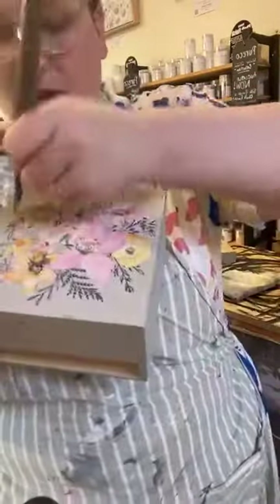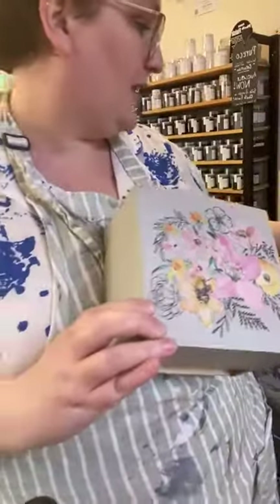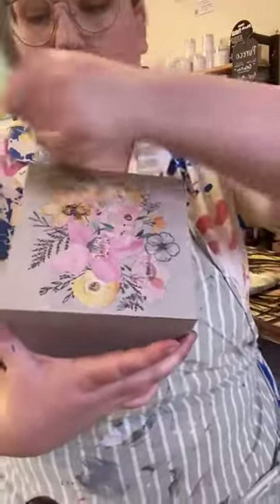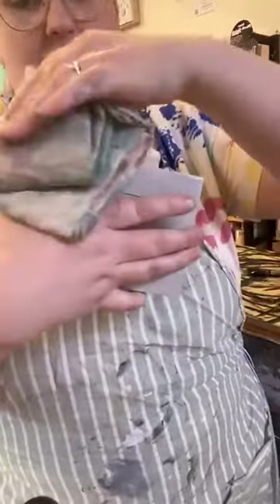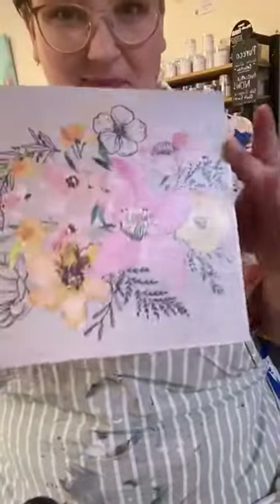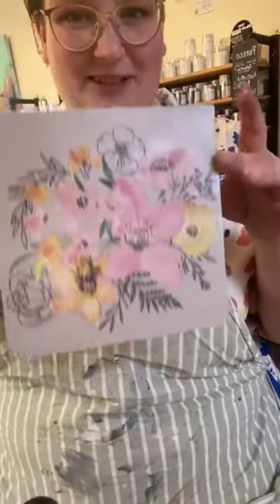We're just brushing straight on, can go in any direction you like. Going around those edges as well — you don't want any big drips. And again wiping that excess off. Look at that shine! It's so pretty. I could stare at that all day — how gorgeous is that — it's just going to catch the light beautifully.